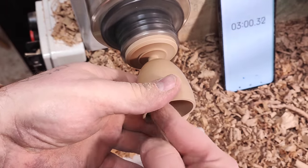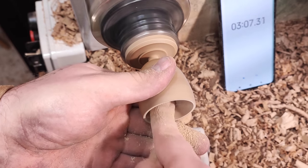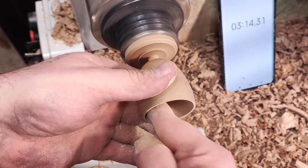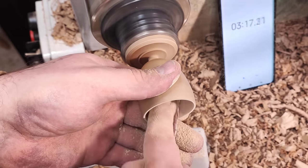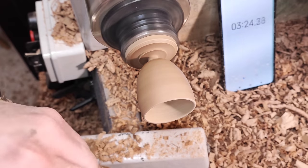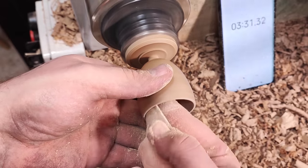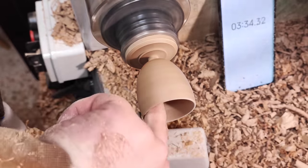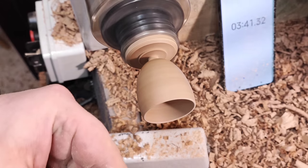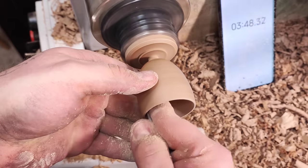This is slightly faster than I would normally work. I turn on the dust extractor now and work a little bit faster. I do this especially on batch work — I compete with myself periodically. It amuses me when I'm working like this. There's a little knob in the very bottom of the hole, so a fresh bit of sandpaper here — this is where I lose time.